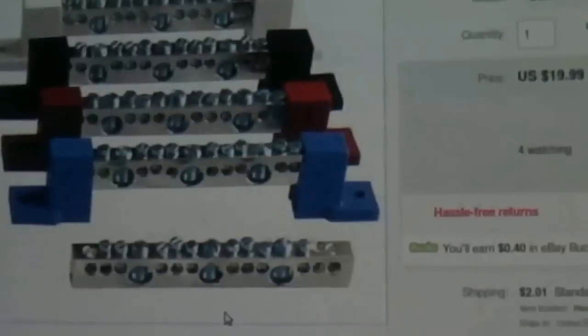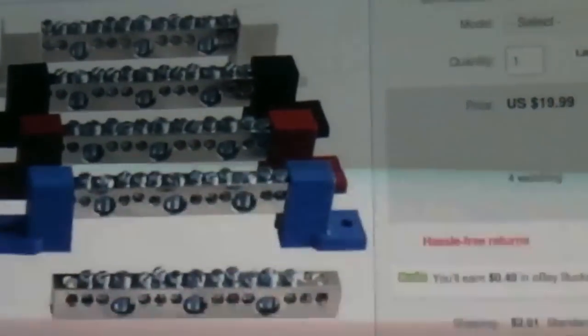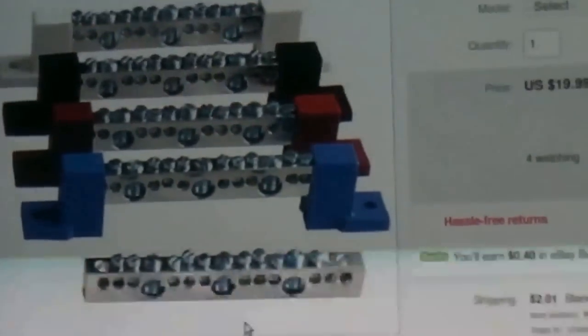They have little plastic standoffs, so it's really necessary — you have to have that. Then I'm going to show you what else you need to buy.